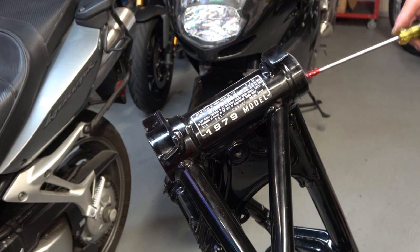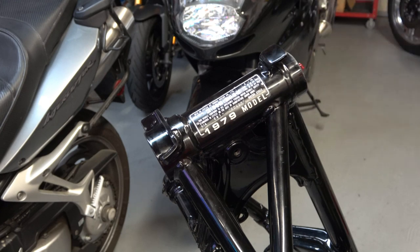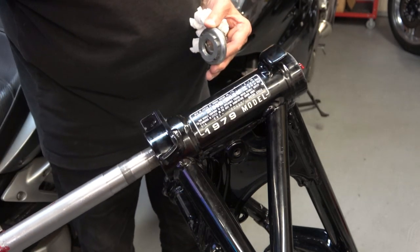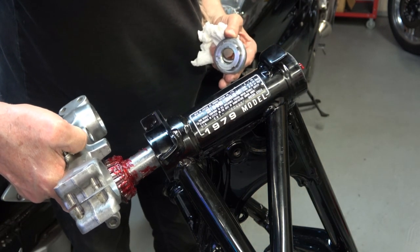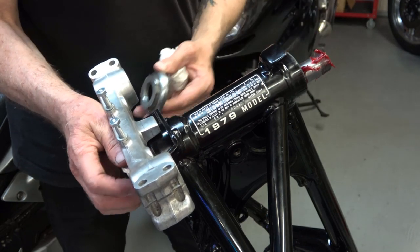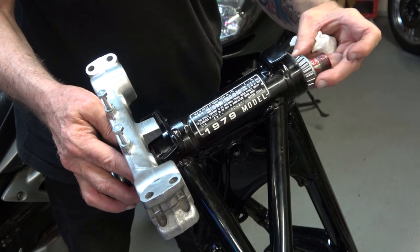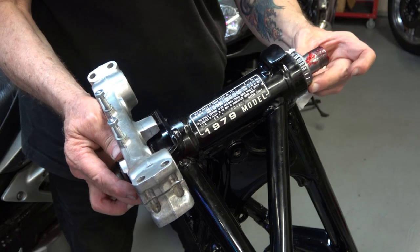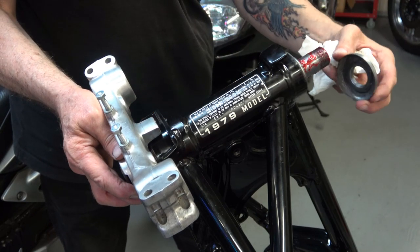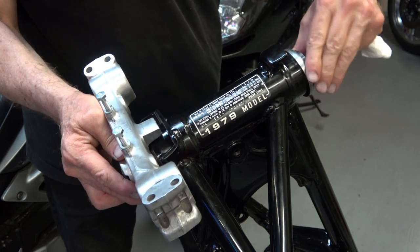Once the lower bearing is in place, add a liberal amount of grease on the race — the more the better — and load up the bearing with grease as well. You can't have too much on there. Put it up in position, then take your upper bearing and lower it down into the race. I've loaded the race up with grease as well, then put your head cap on.